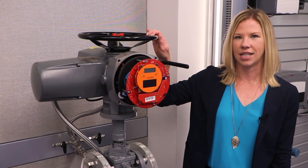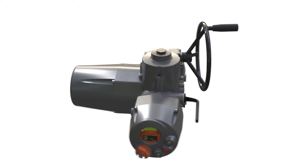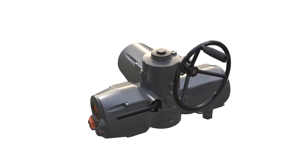This unit has a standard top-mounted handwheel. For valves with higher rim pull, the XTE has an optional side-mounted 10-to-1 bevel gear which enables easier and smoother manual operation by reducing the load required to turn the handwheel.